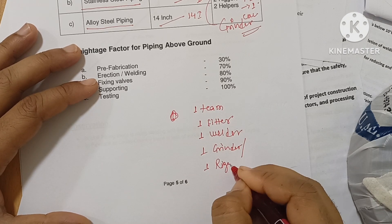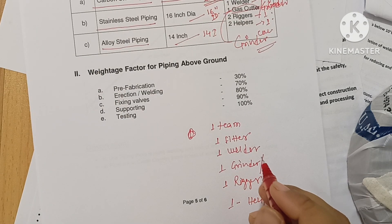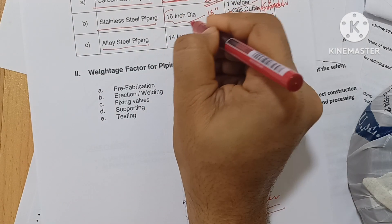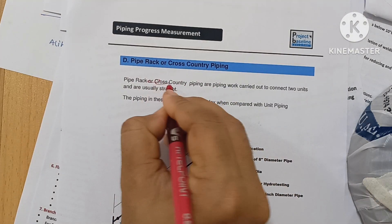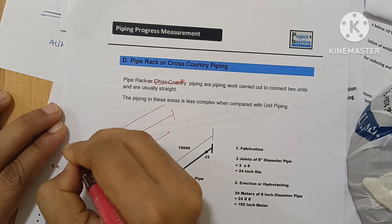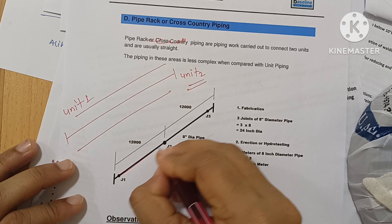The team also includes one rigger and one helper. When fit-up is complete, for CS pipe one welder does 20 inch dia, SS pipe 16 inch dia, and alloy steel pipe 14 inch dia. Pipe rack piping is piping carried out to connect units — for example, unit 1 to unit 2. This area is less complex, with easier straight-length erection on sleepers.